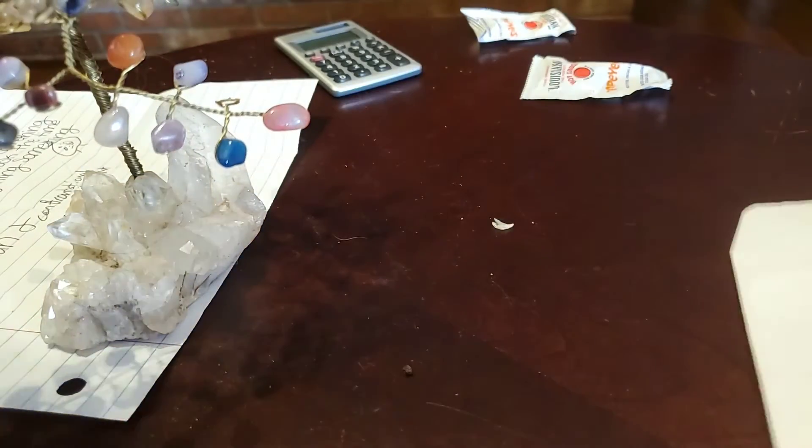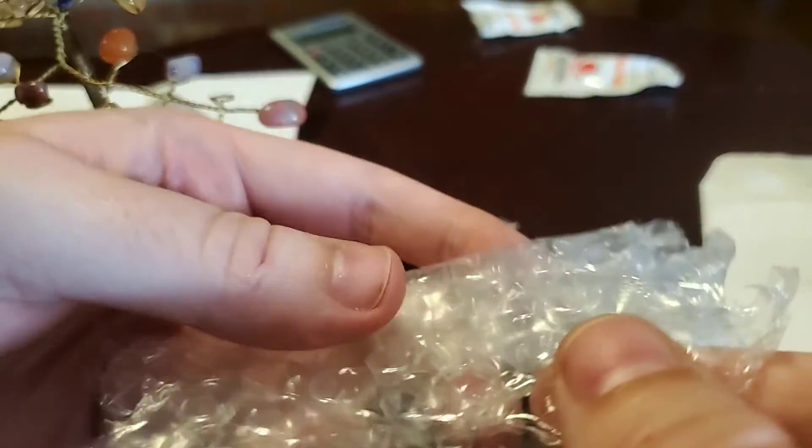Howdy guys and gals, Mikey V here. As you can see, I've got an envelope in front of me, which means it's time for another mail call. This time, from a channel named Jason Bone.